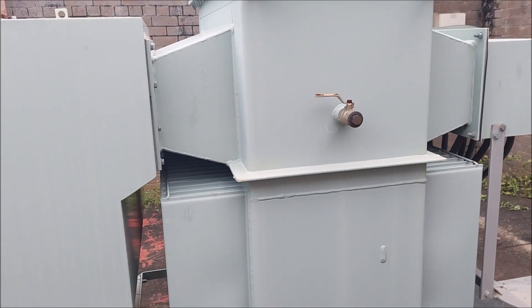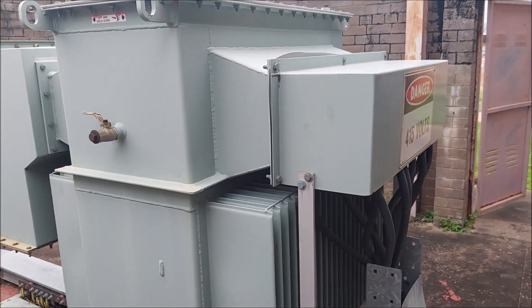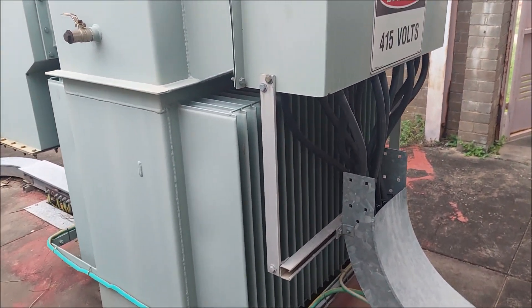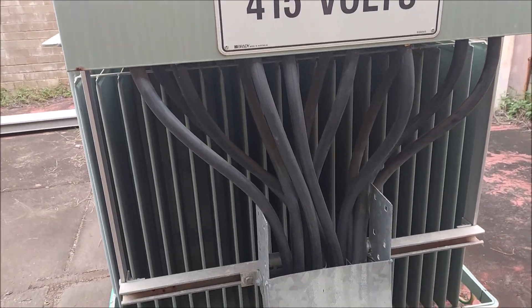Looking around the unit, it's relatively new — it's only actually 11 years old — so it's a bit of a shame that we're decommissioning it. But it is getting replaced with a unit that's a lot bigger.